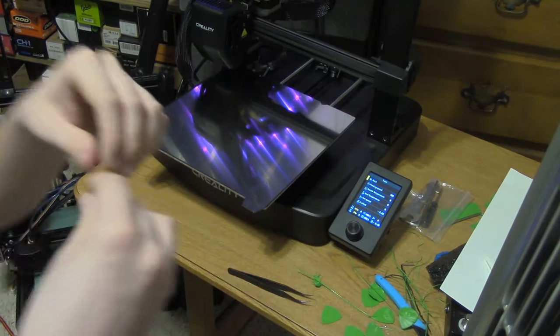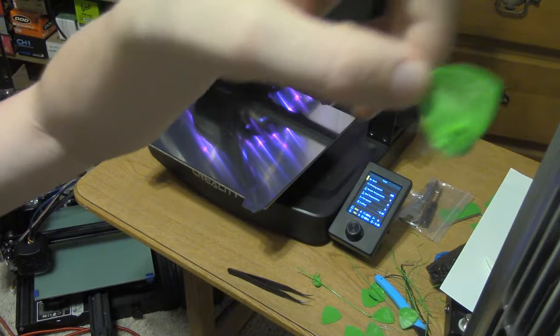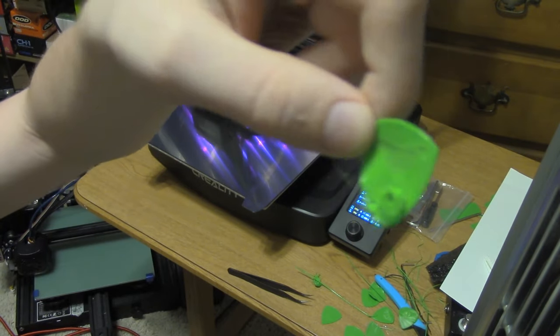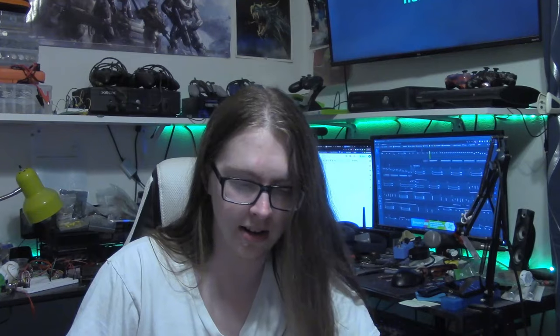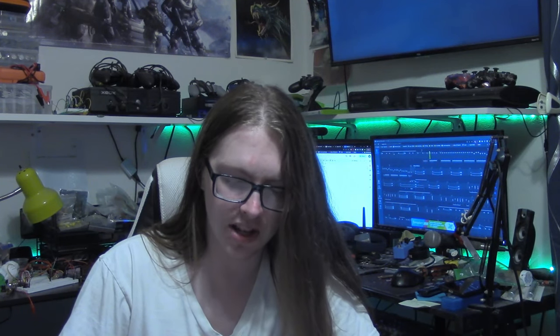I let the print run through fully and caught it at the end. The print managed to start properly; however, eventually the whole print lifted and started getting dragged along with the printhead. Next attempt: clean the mirror finish again and coat it with hairspray. This was the solution that worked 95% of the time with a different but very similar build surface I used with my Ender 3 V2.